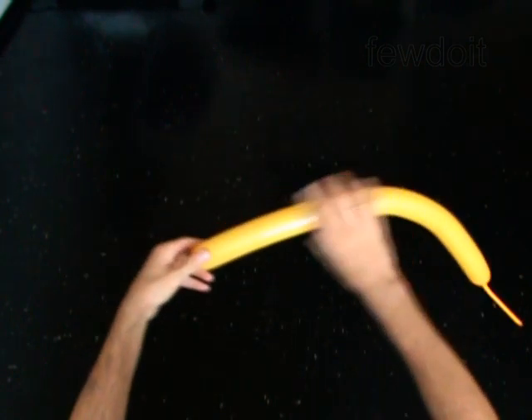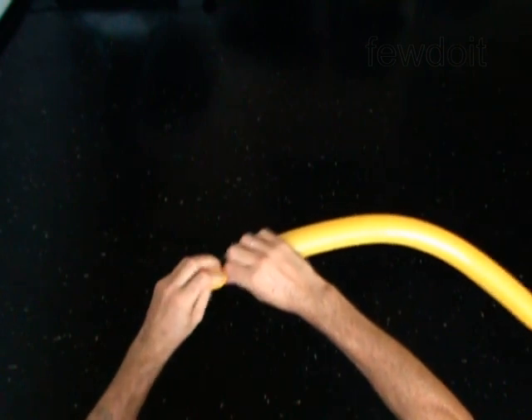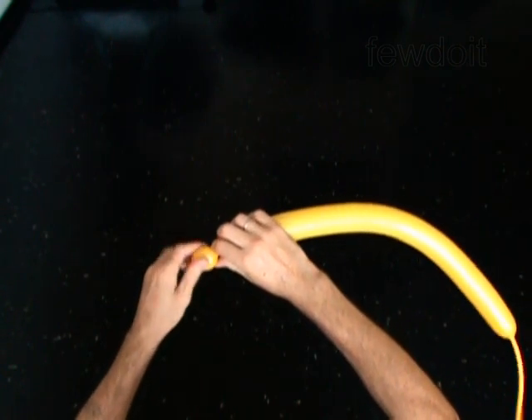Twist the first soft 1-inch bubble. The next three bubbles you twist in the bird body fold to make the base of the head.